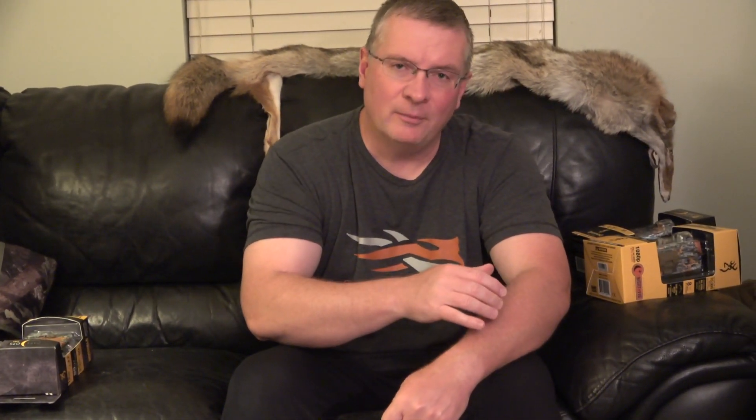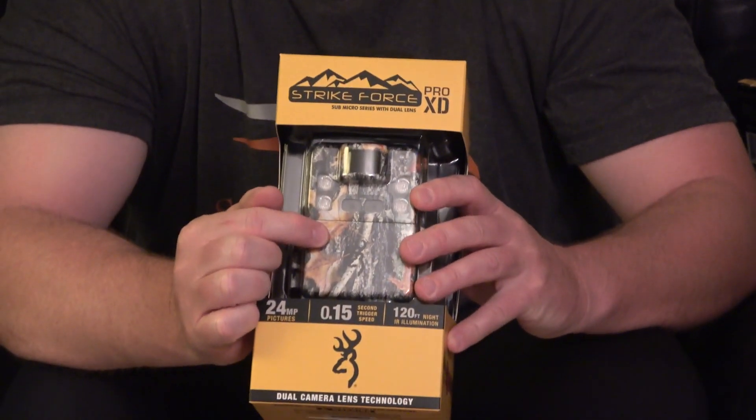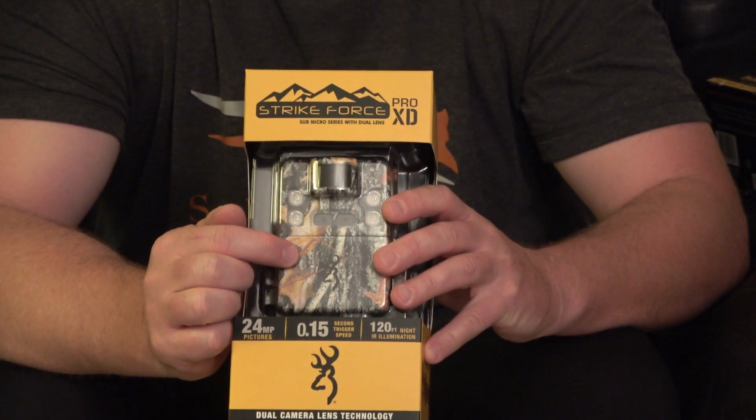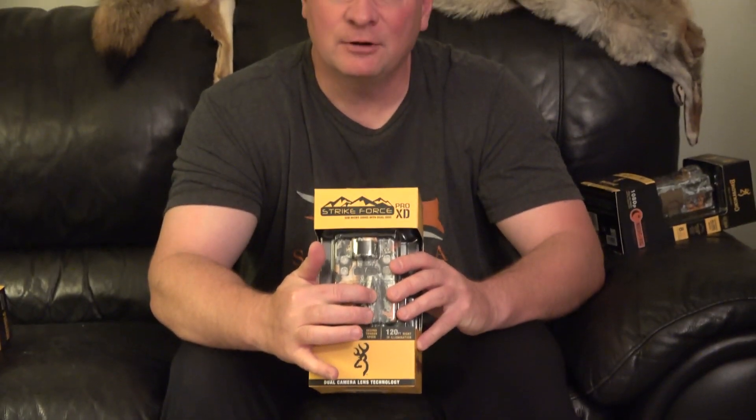Browning came out with this new technology. They call it dual lens technology. And you can see that instead of one lens, there are now two lenses. The idea is that one lens is optimized for daytime, and then at night the camera switches over and uses the other lens, optimized for night.